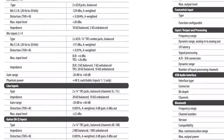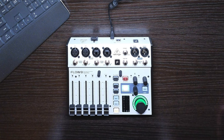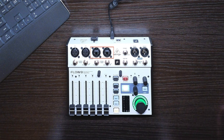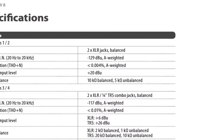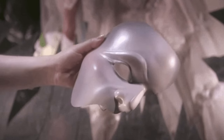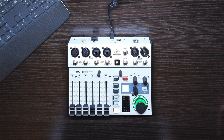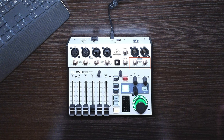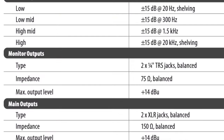All stereo mono pairs are TS unbalanced only. Channels 3 and 4 are combo jacks, which I like, and can receive TS and TRS for balanced non-XLR signals, as well as XLR of course. Channels 1 and 2 are XLR only, and are the only two mic channels that supply phantom power. Main outputs are XLR, and there are two monitor or auxiliary sends, and they are balanced TRS — though they'll work with TS as well. These are a big deal.